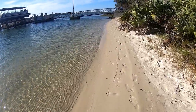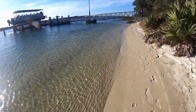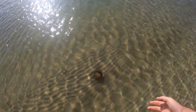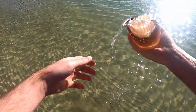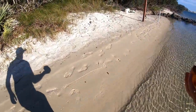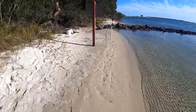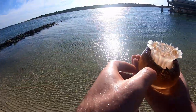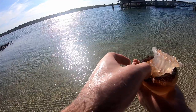All right, guys, so here's how you get sheepshead bait from a jellyfish. It has to be a cannonball jellyfish, like this guy right here. They share a symbiotic — I believe that is the term, or maybe co-mutual. I'm not sure, but they mutually benefit each other.